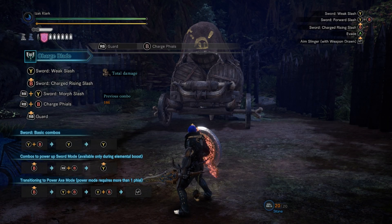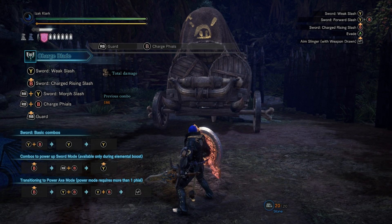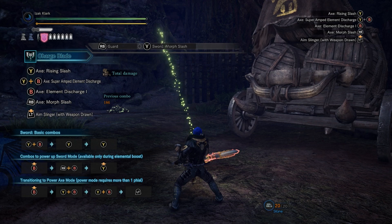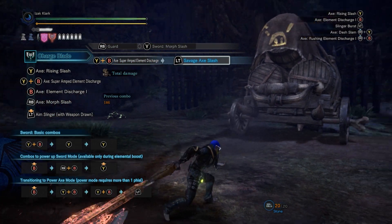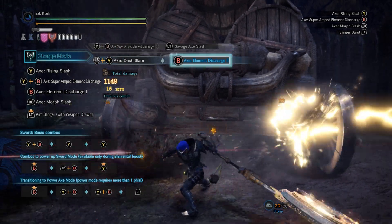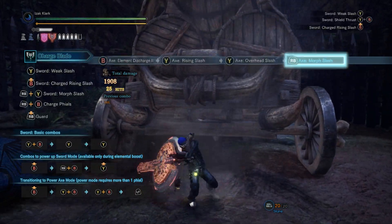When the Iceborne expansion dropped, we got a new move called the Savage Axe Slash — it turns your normal axe into kind of a chainsaw axe. You do that by initiating the Super Amped Elemental Discharge, but cancelling it when the shield is behind you with the left trigger. Now every axe attack is buffed with little ticks of damage, just like a chainsaw.